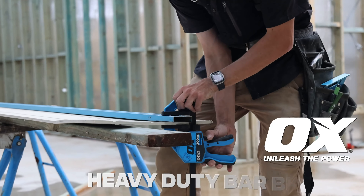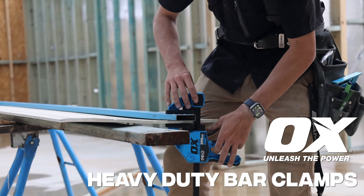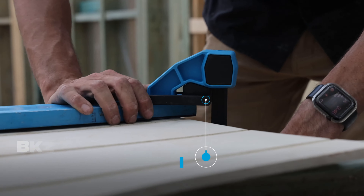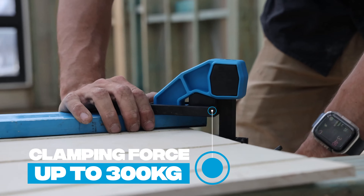Introducing the OX Pro Heavy Duty Bar Clamp Range. Professional grade bar clamps built for effortless high clamping force up to 300kg.